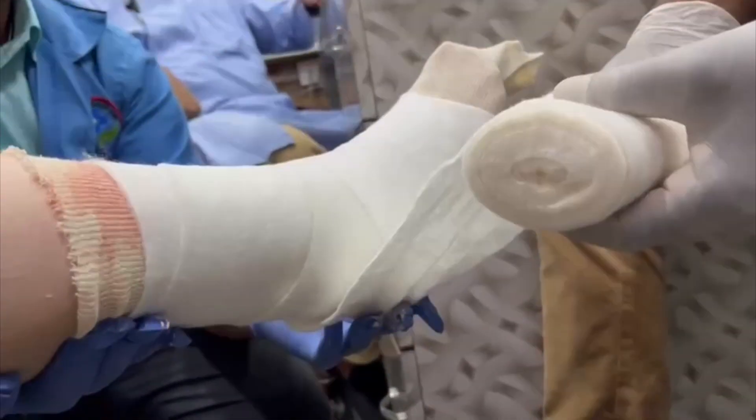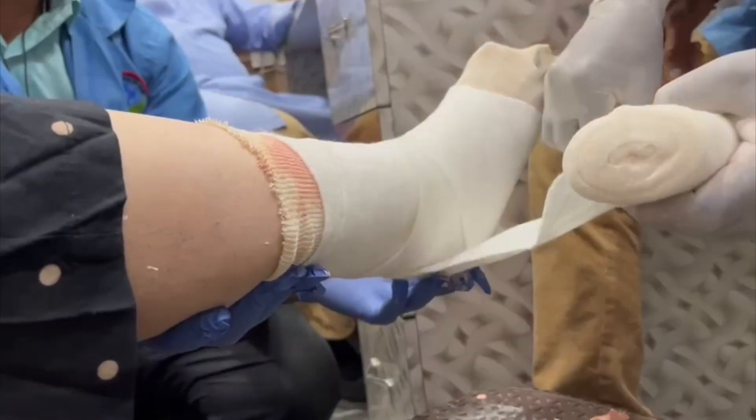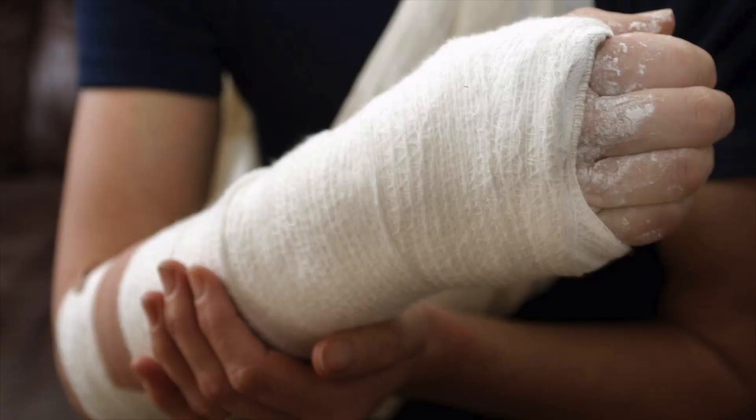Then a bottom layer is applied, followed by a top layer of cotton. You apply it loosely so it rises a little, and then the plaster layer is applied on top. This layered approach is healthier for the limb. If you are applying a fiber cast, it is applied over these layers. A fiber cast sets very quickly — in about 5 to 6 minutes — after which you can function very easily.